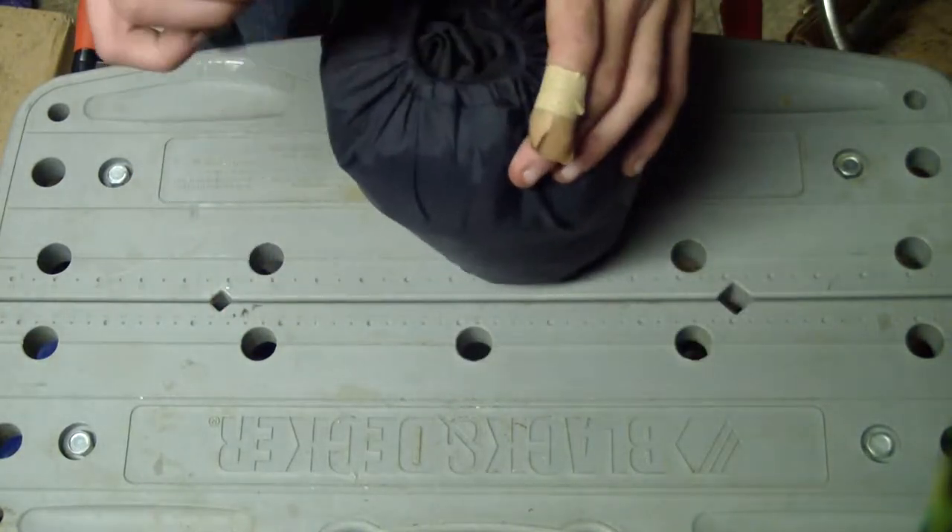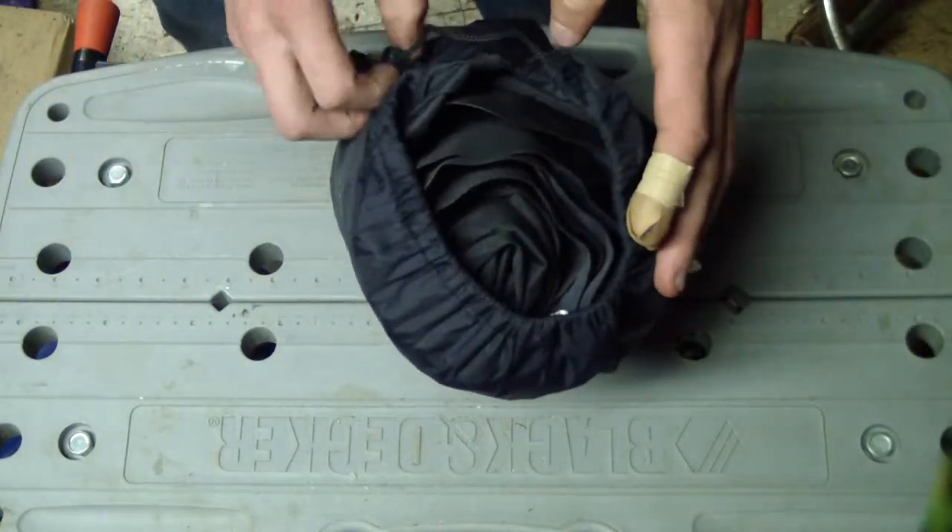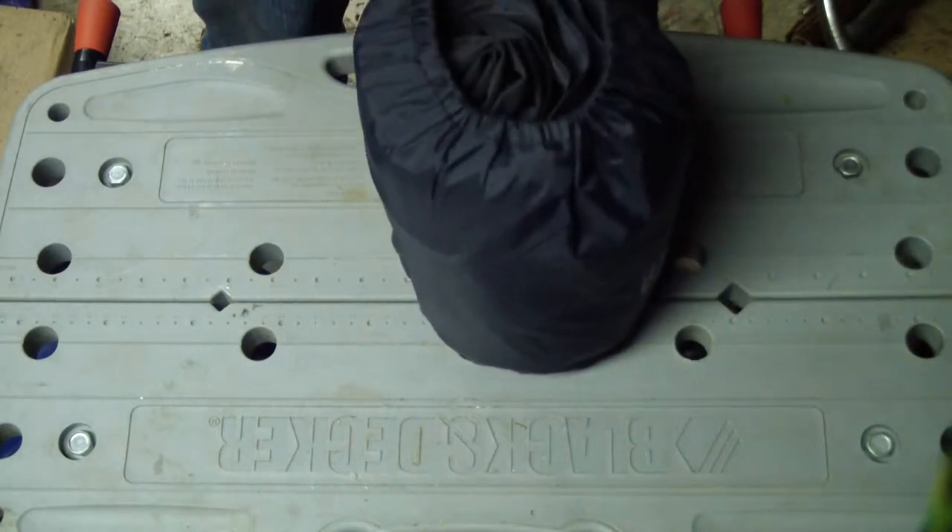When you open it up, you'll see it's rolled up nicely for you. Let's go outside and take a look at it.